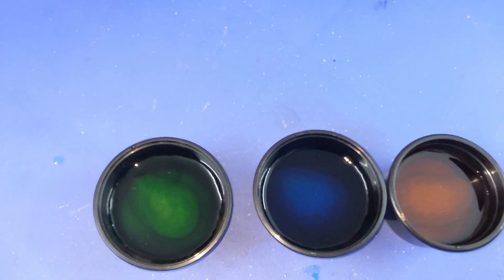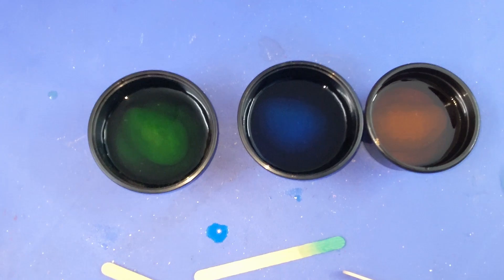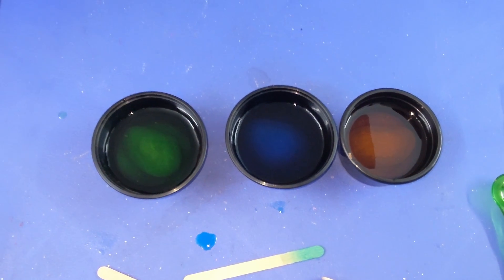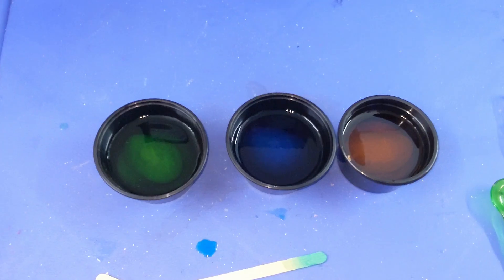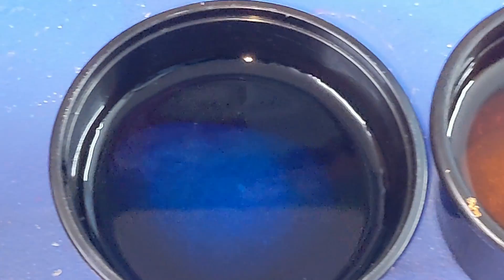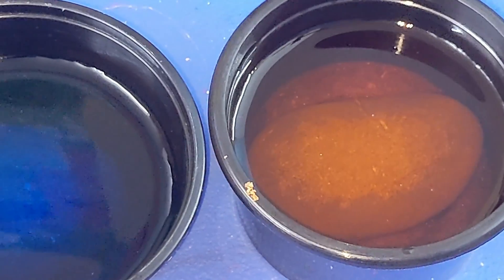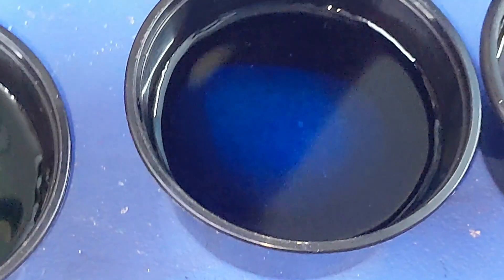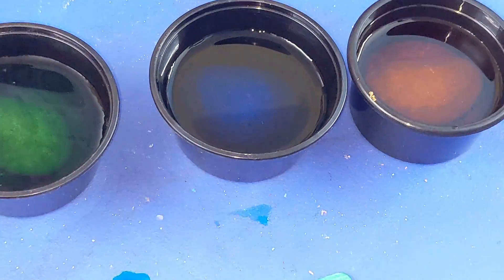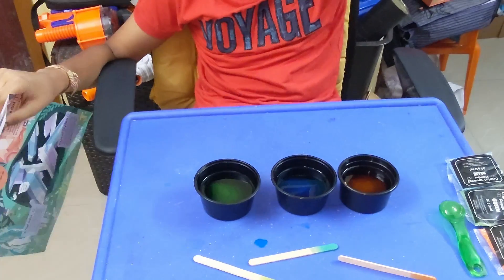We've completed step three. The fourth step is to place the crystal display somewhere where it will not be disturbed, like a windowsill. It should be up high because no one should knock it down and ruin the crystal. Then we pour the rest of the powder in here, and we have to wait one to two days — it will be fully grown in a week. See you after two days, bye bye!